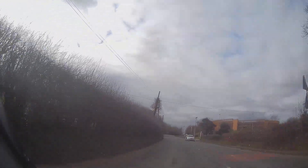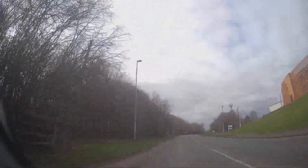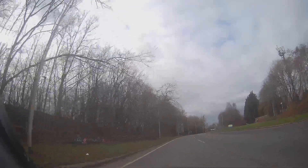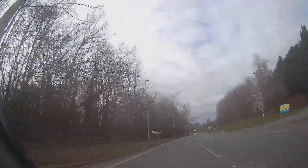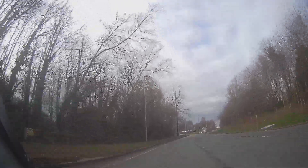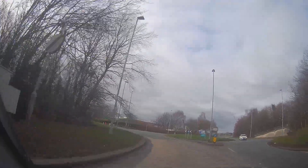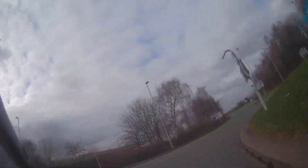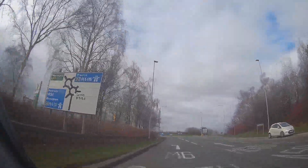Somebody stuck a 30 sign on a wooden post in their garden - rewind the video and look at the 30 sign again. Ignore that completely. Looks like we're coming up to the motorway. Anything behind us - no. Anything oncoming going to be an issue - no. National speed limit sign we've just gone through. Straight line this one, indicating left because we've got the left-hand lane onto the motorway.